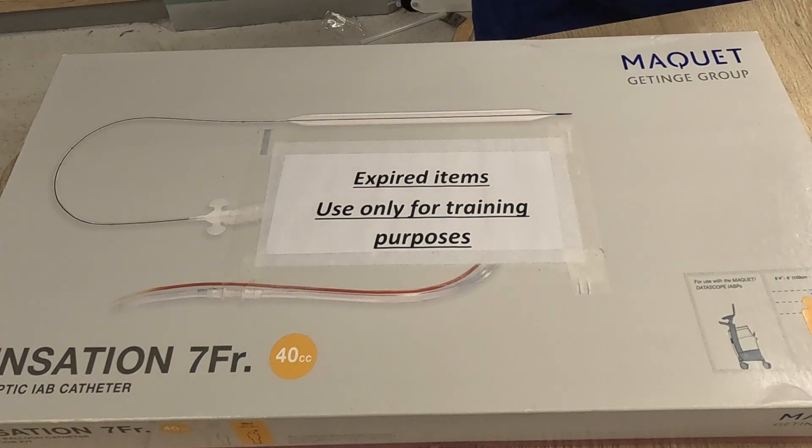There are some contraindications as well: severe aortic regurgitation and aortic dissection.